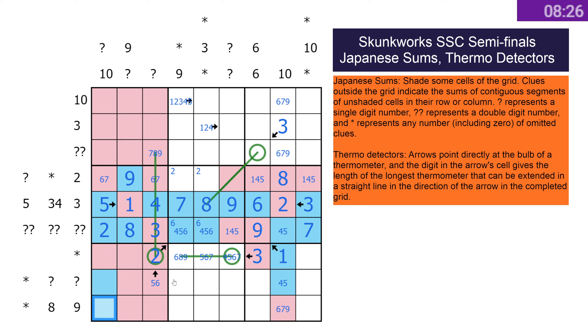That could be the eight but doesn't have to be. I need to find a three somewhere in here. And then nine also somewhere in here — in fact the nine I said is somewhere there, not sure what it is yet. This is a one-two pair shaded somewhere along there, and then this 10 might be useful.